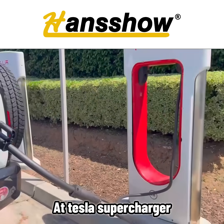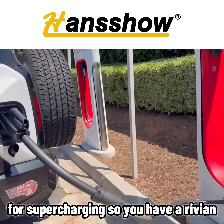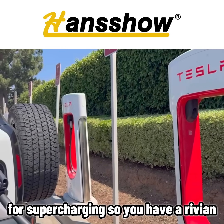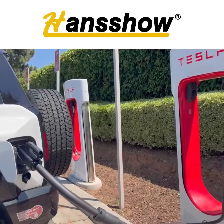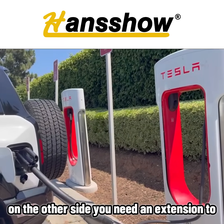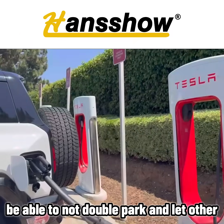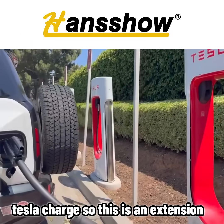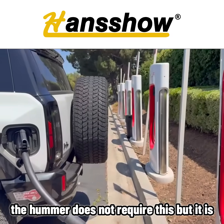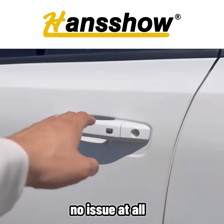At a Tesla Supercharger, testing out this extension for supercharging. If you have a Rivian, Mach-E, or whatever EV where the charge plug is on the other side, you need an extension to avoid double parking and let other Teslas charge. The Hummer does not require this extension, but it is charging with no issue at all.